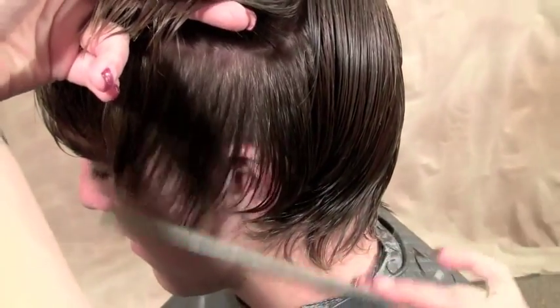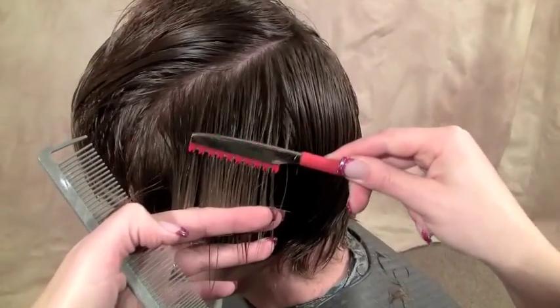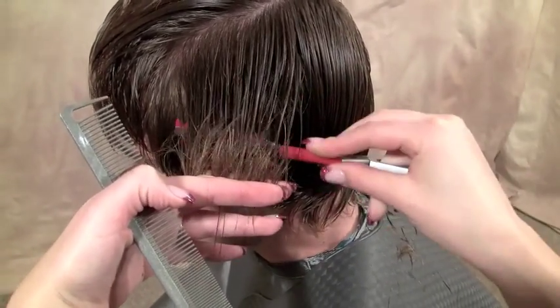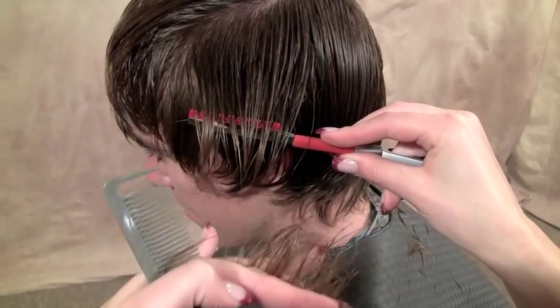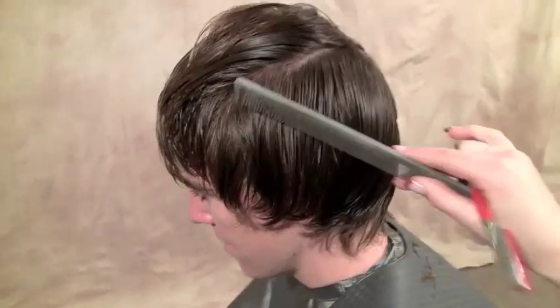Now in here, through the red zone area, I'm only picking up the top pieces. We've already cut our baseline in here, so I don't really want to remove any more length. I'm just going to go in and add lots of texture right here on the surface. As you can see, you still have the baseline — there's lots of texture in there and it really opened that up.